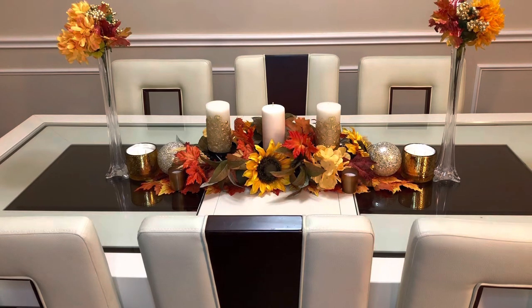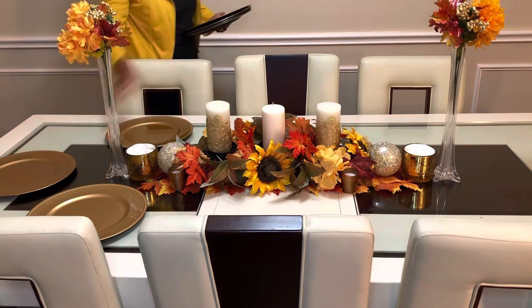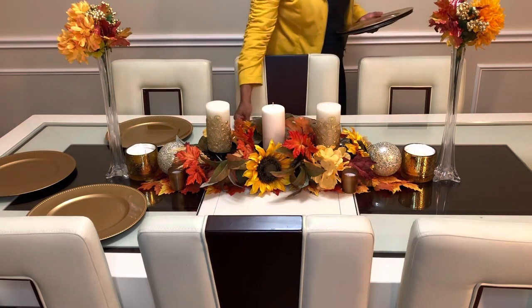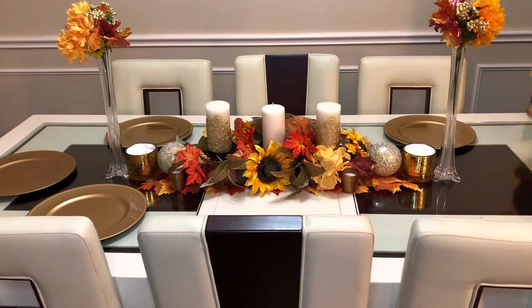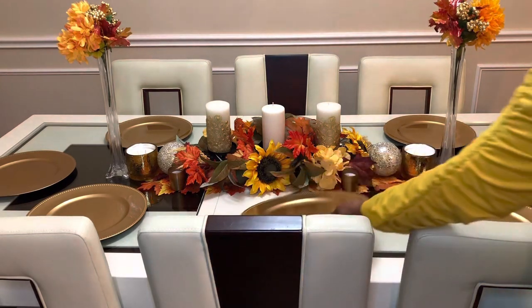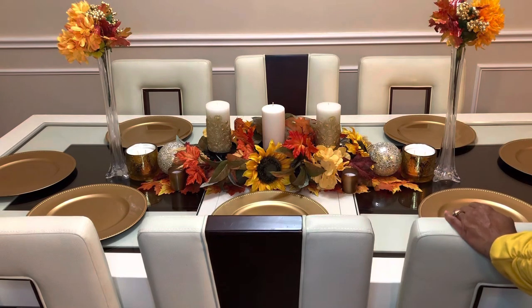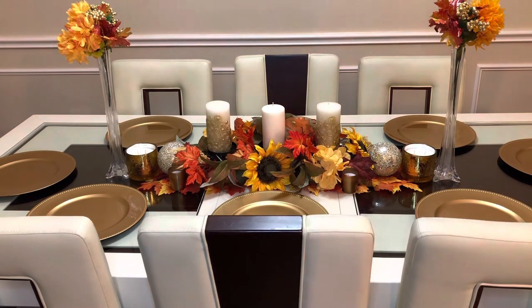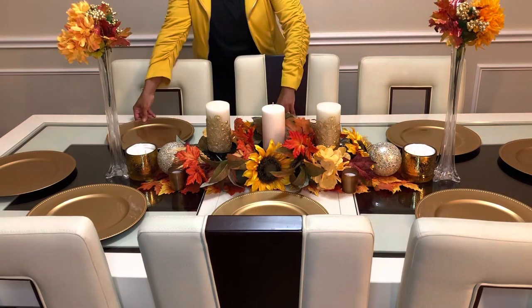Now we're going to go with our gold chargers — these were also purchased at the Dollar Tree. We're going to put these down. We have a total of eight because we're doing a setting for eight people. So we're going to place those right there and move things up just a little bit so everything can line up just perfect.